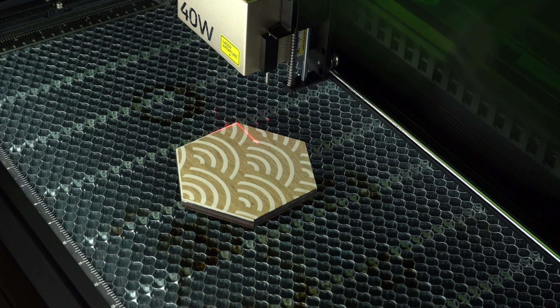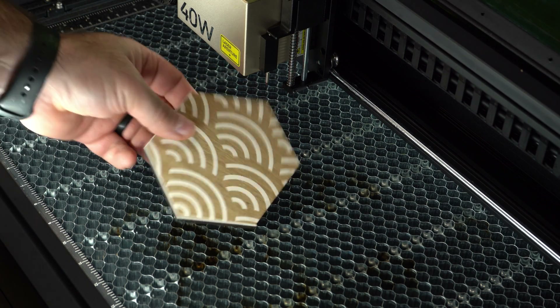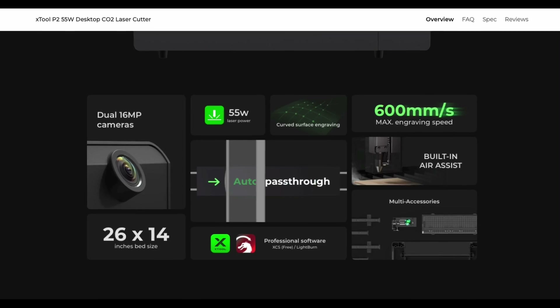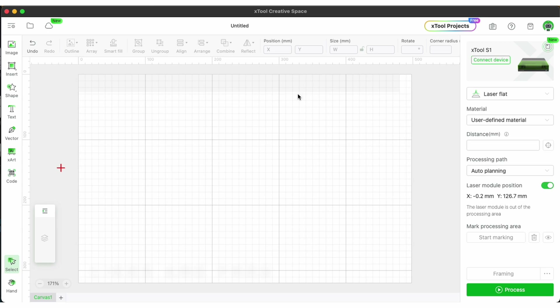CreativeSpace is generally known as an entry-level software for Xtool lasers, but all of their lasers are compatible with Lightburn as well. CreativeSpace is free to download and use, so if you're new to laser engraving or looking to buy an Xtool laser, I recommend getting familiar with it. Here we are in the CreativeSpace software where you'll see your standard work area. You can connect your laser or just work on files on your lunch break so you can run them when you get home.